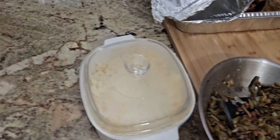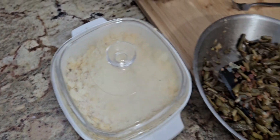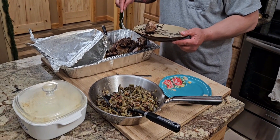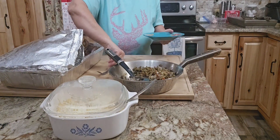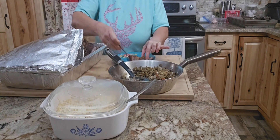Dear hubby was like, 'I made you a kitchen — I rebuilt you a kitchen — now I want some things.' And I said, 'Hey, go for it, you deserve it.' Here are our plates and we are going to sit down and enjoy our supper. I hope y'all give this meal a try. We will see y'all in the next video.